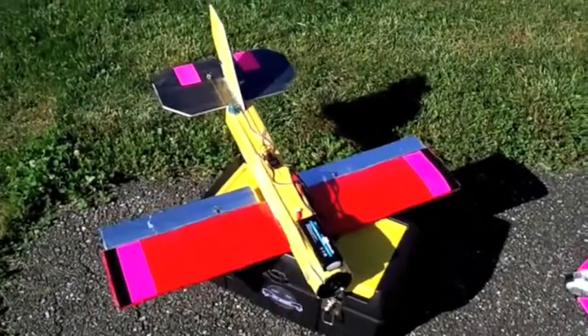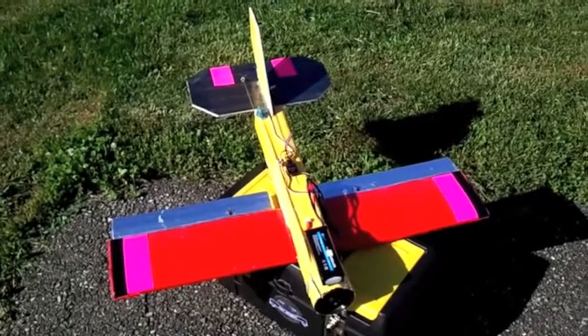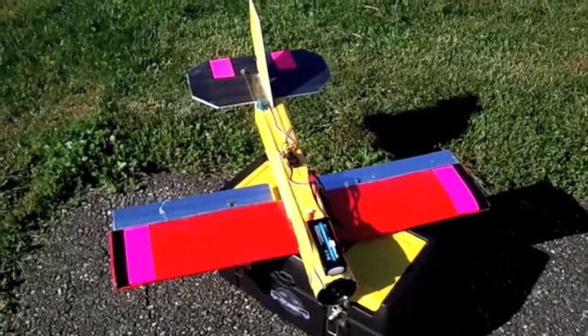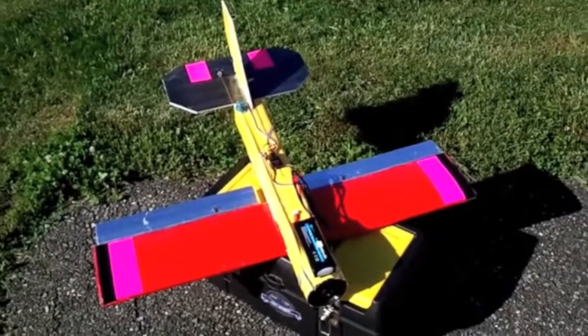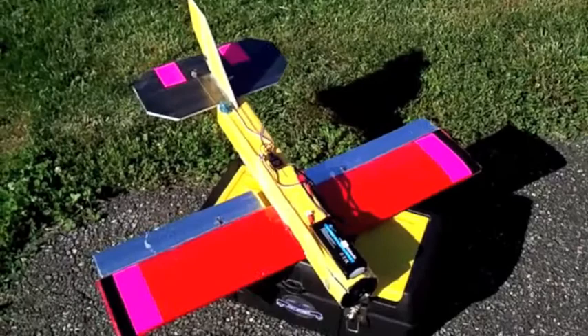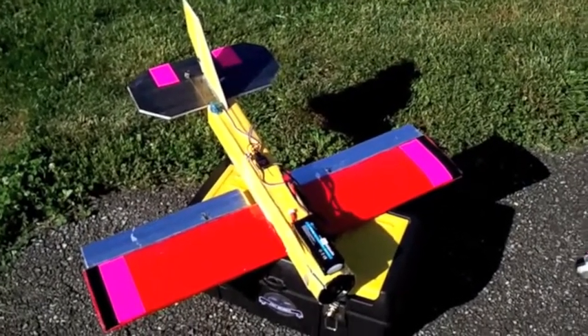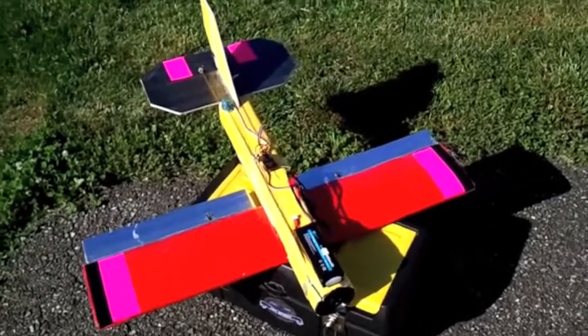I wanted to show you guys my official entry in the Experimental Airlines contest. I've really enjoyed his videos and kind of the concepts behind the foam board airplanes. In true Experimental Airlines fashion, this is a plane made from a couple different variations of planes.